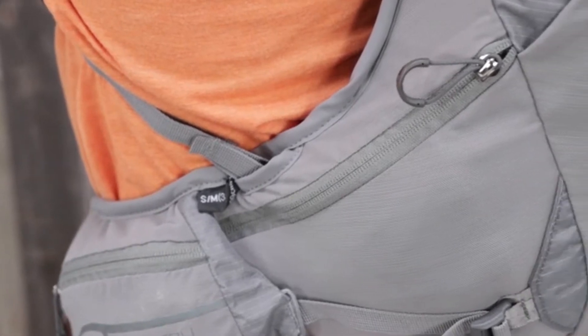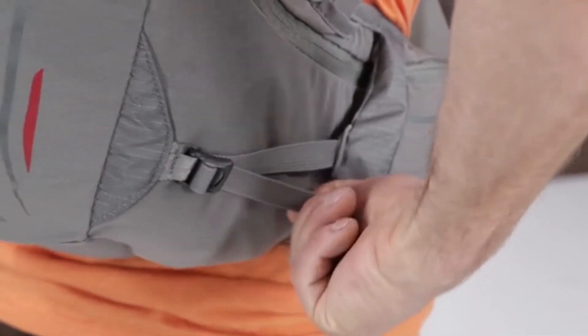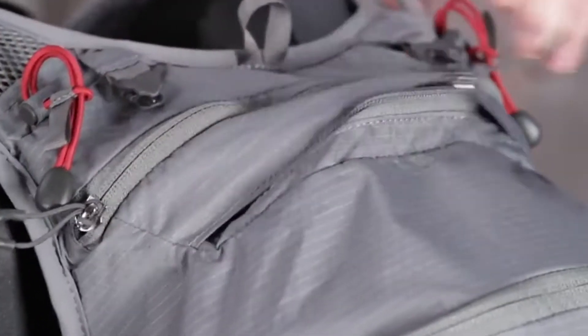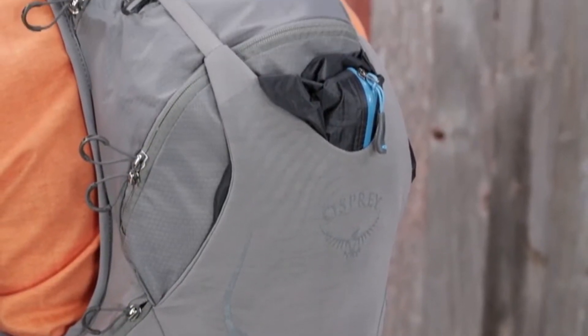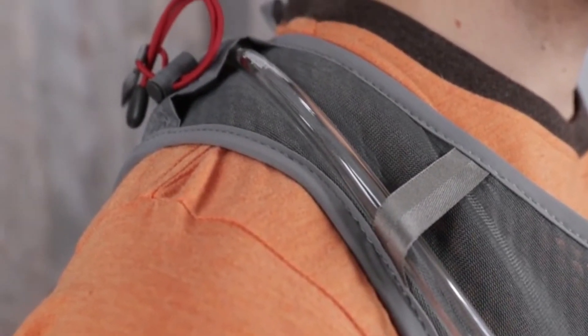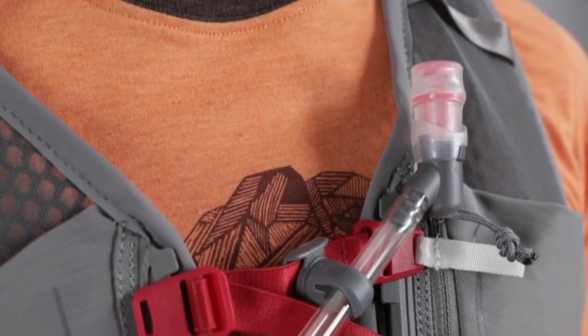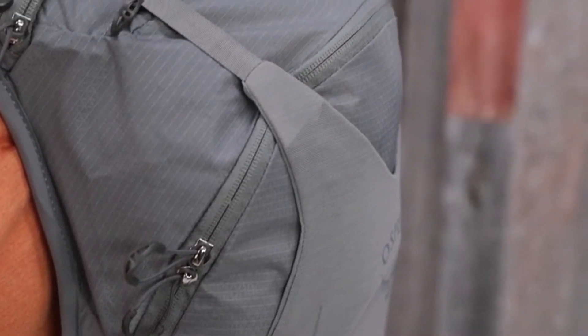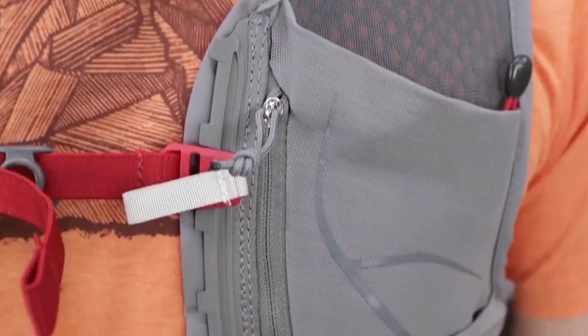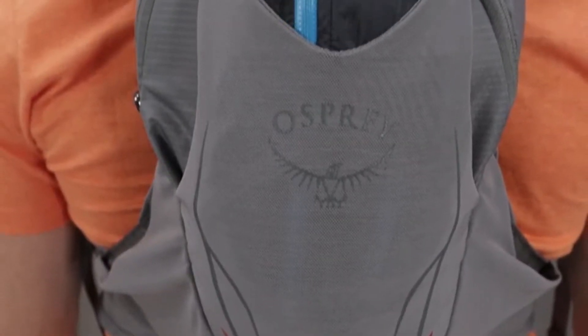The sternum strap has a convenient magnetic system, so the hose and the bite valve are always accessible. If you need more than 2.5 liters of water, the front stretch mesh pockets hold Osprey soft flasks, sold separately. These pockets practically disappear if they are empty, but they are large enough and stretchy enough to hold snacks and fuel.